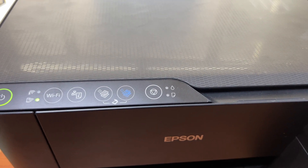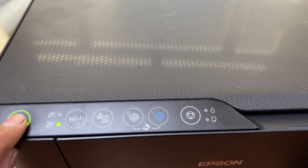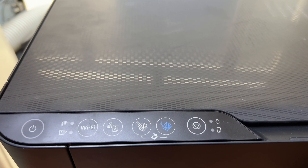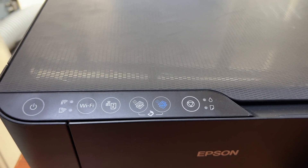Just stay with me through the complete video. First of all, we have to turn off the printer. Okay, turn off the printer and let it sit off.